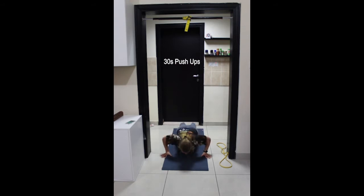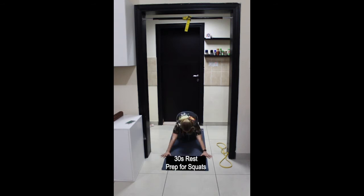Inhale to lower down and exhale to push up. Focus on engaging the whole body — it's not just a chest workout, it's a whole body workout. Last couple of repetitions, almost there. And stop, rest.